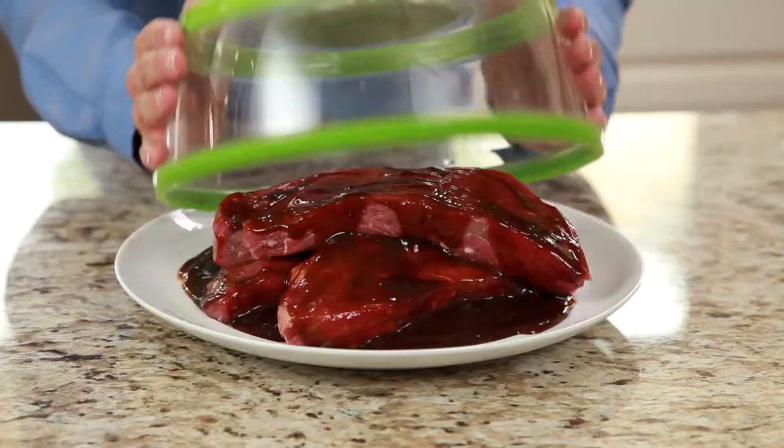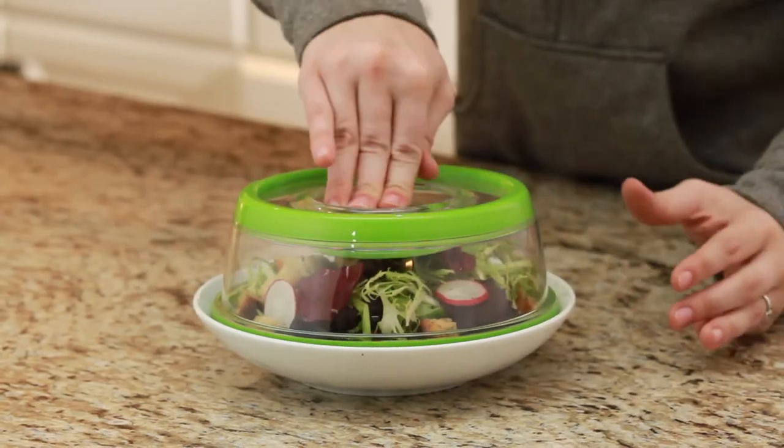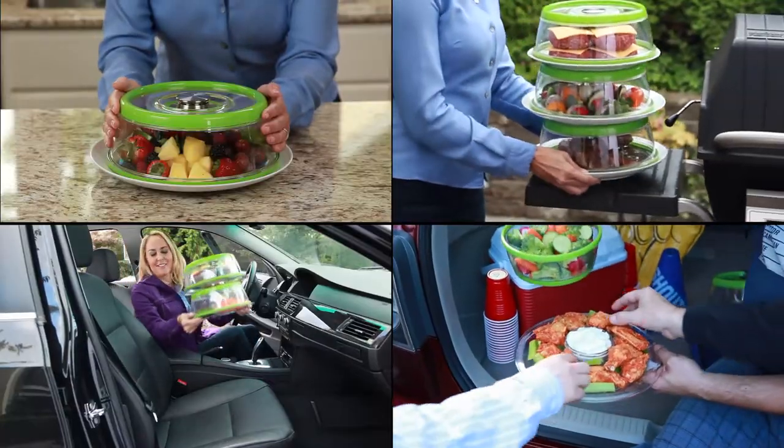Cover and protect. Presto marinates in minutes. The Junior preserves soups, salads, and kids meals. Keeps foods fresh anywhere.